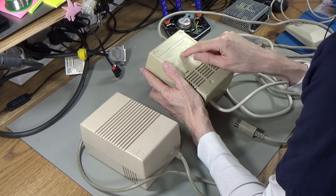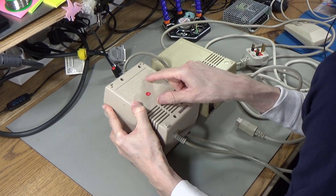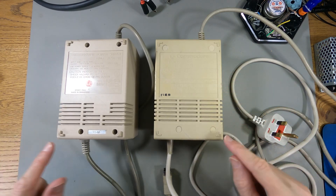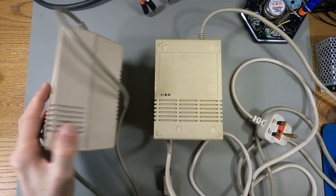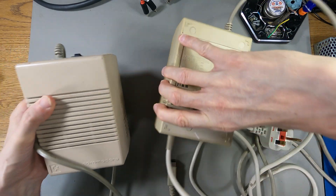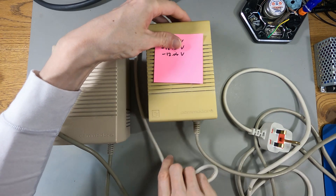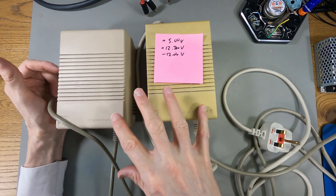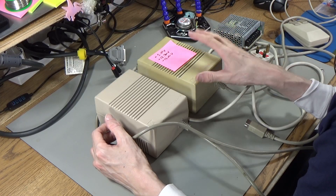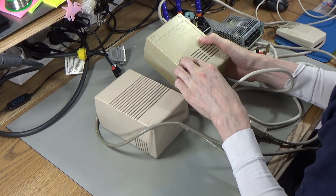The one I'm going to modify says it's 312503-02, and this other one also says 312503-02 — same part number. But immediately you can see there are differences: this one has screw holes and this one doesn't, and the power switch is in different positions. So they're using the same part number for things that are different. This one even has a date on it — 21st of the 3rd, 1990.